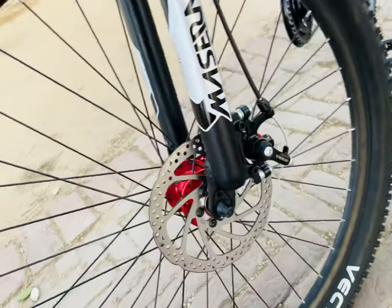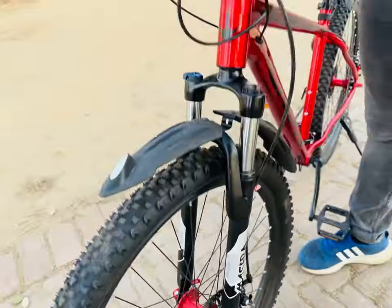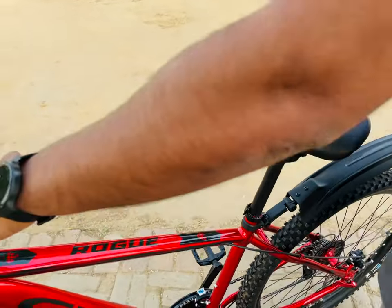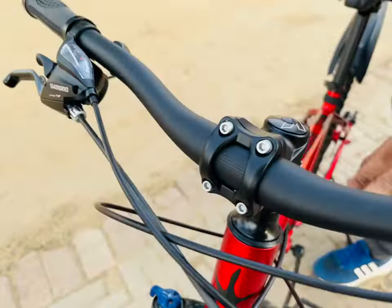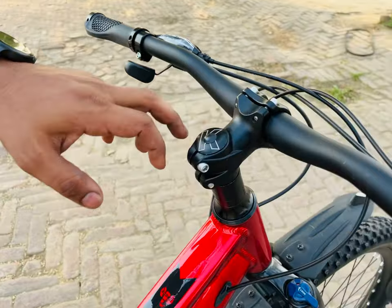Telling about the disc brakes, it's completely mechanical disc brakes. The stem is also alloy and has a very good design. You can see the Kendley headset over here.